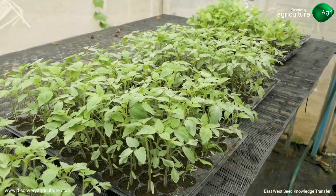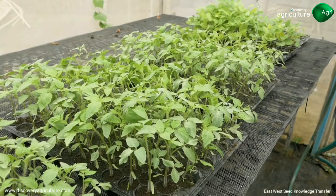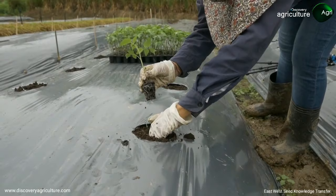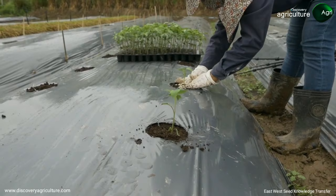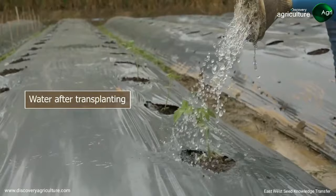Hardening is done 5 to 7 days before transplanting. A good seedling has well-developed roots. Transplant the seedlings at a suitable height, not too deep and not too shallow. Space the plants 50 centimeters apart in one or two rows per bed, depending on the variety specifications. Water after transplanting.